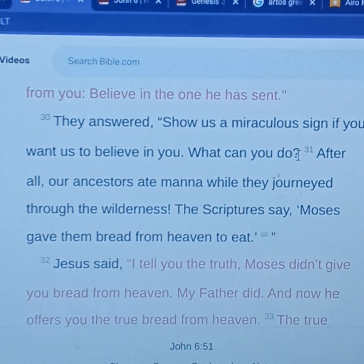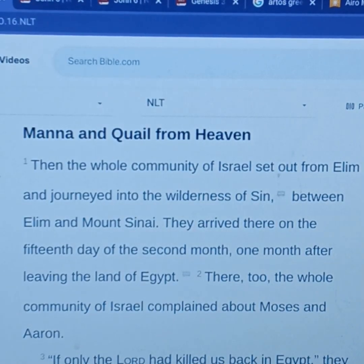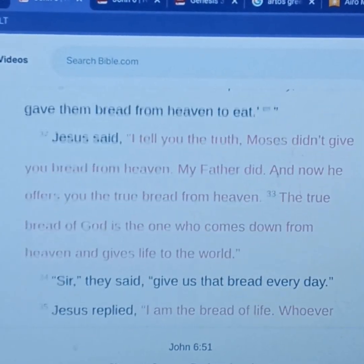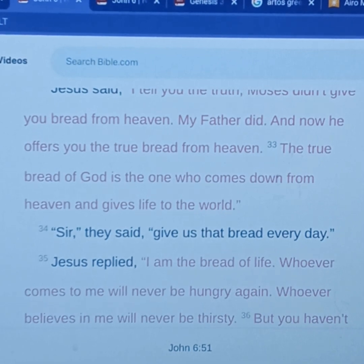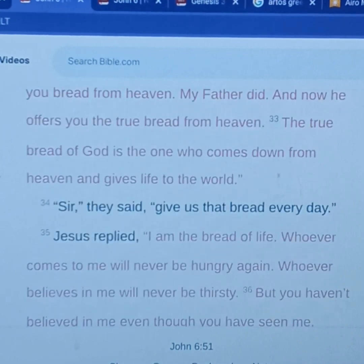And they answered, 'Show us a miraculous sign. If you want us to believe you, what can you do?' — which was funny considering Jesus had just fed 5,000 people. They said, 'After all, our ancestors ate manna while they journeyed through the wilderness. The scriptures say Moses gave them bread from heaven to eat.' The back story is Exodus 16 if you want to read that. But Jesus corrected them — God made manna fall from heaven, but they were thinking it was Moses. Jesus said, 'Moses didn't give you bread from heaven. My Father did. And now he's offering you the true bread from heaven' — the bread that can satisfy all the way down to their soul.